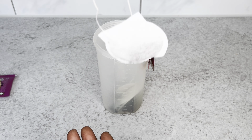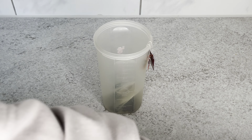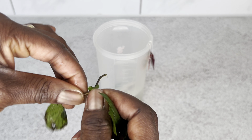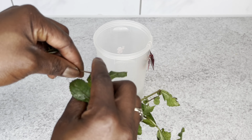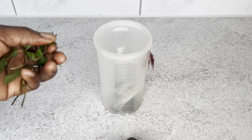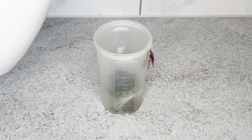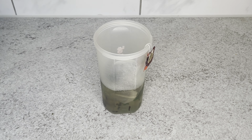I didn't have mint tea bags, so I used fresh mint leaves that I plucked from my garden. If you have a bag of mint tea you can add that instead, but a fresh mint leaf thrown right into the cup works just as well. After adding the mint, I went ahead and poured hot water into the cup, then covered it for 15 to 20 minutes to let the tea steep — we basically need the infused water, not the tea leaves themselves.